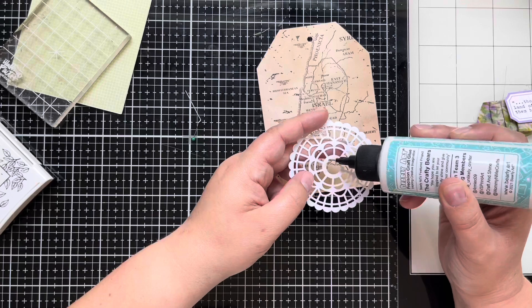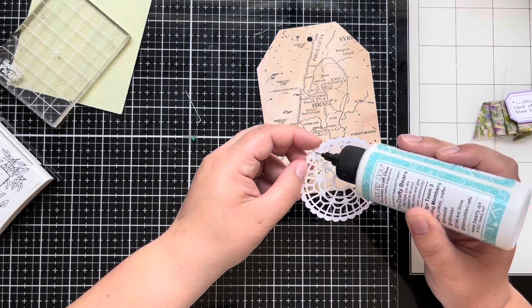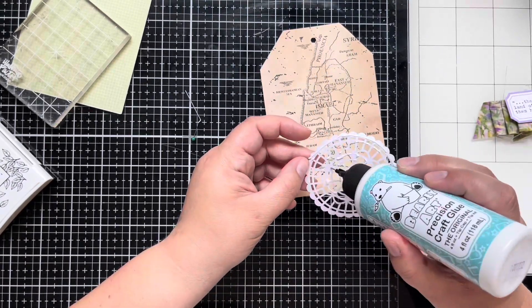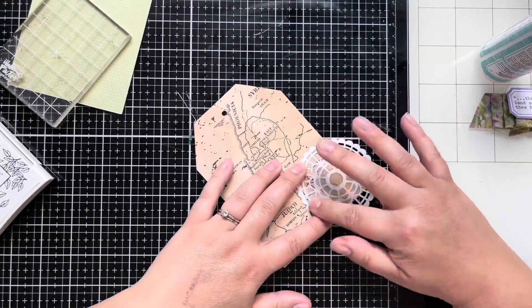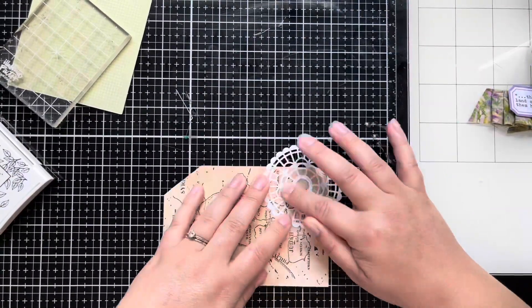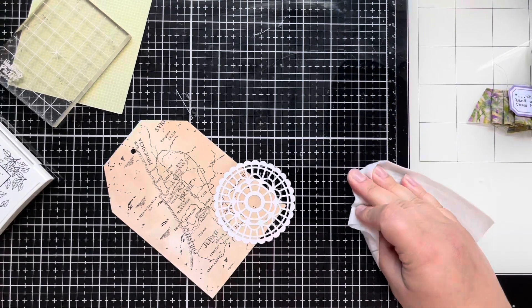I'm going to start gluing everything down. The doily makes it a little tricky, but that Bearly Arts precision glue with the precision tip really helps — I'll just kind of smush that down. This was an old pack from Stampin' Up, I believe a year or two ago. I'm not sure if they still have them, but it has a very pretty, almost pearly finish to the doily.